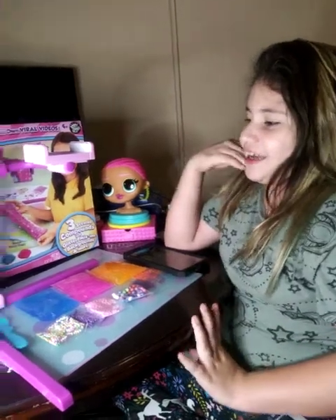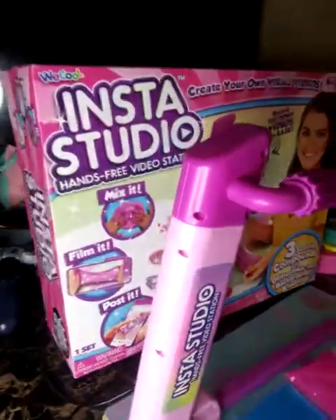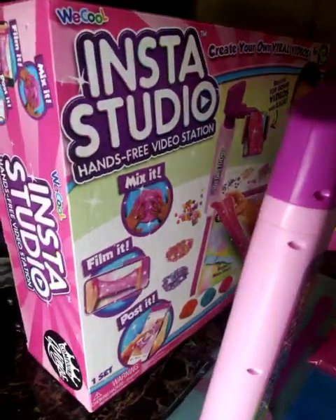Welcome back to my video! Today I went to Target and I bought this toy that is called Insta Studio.